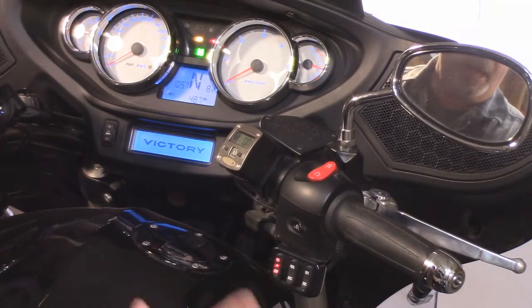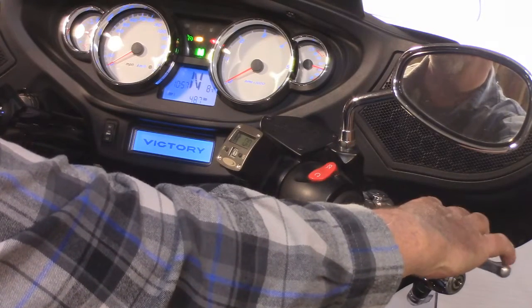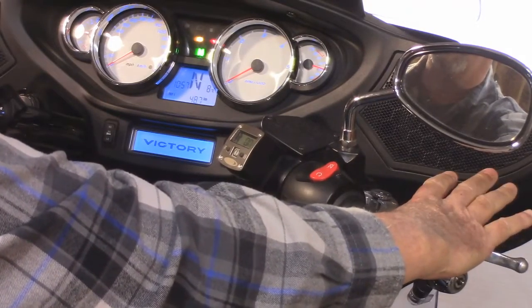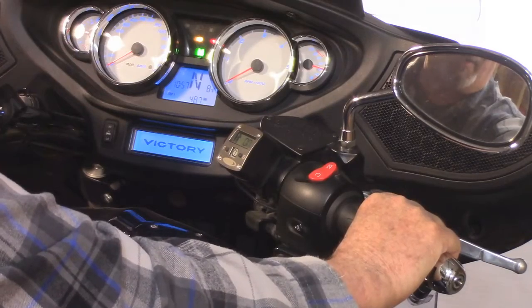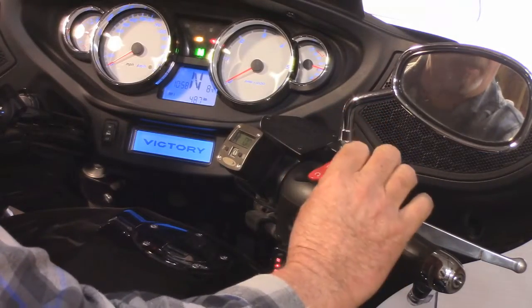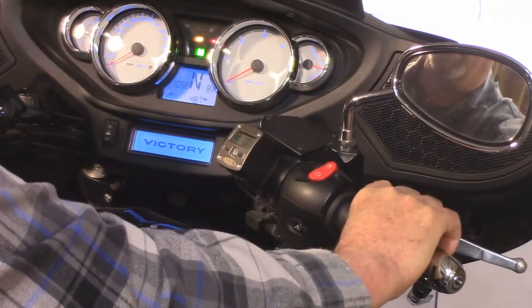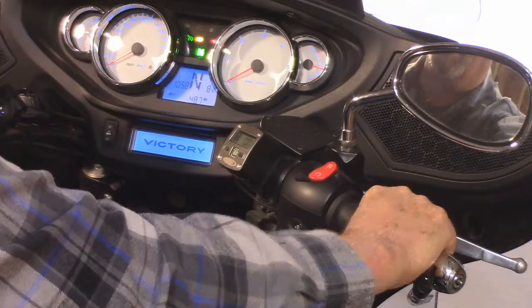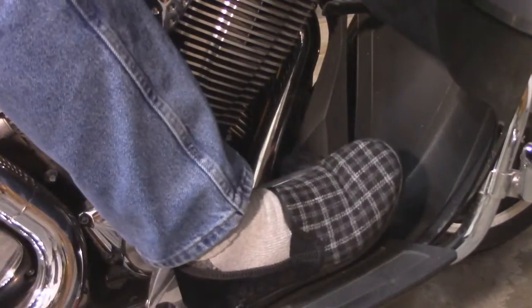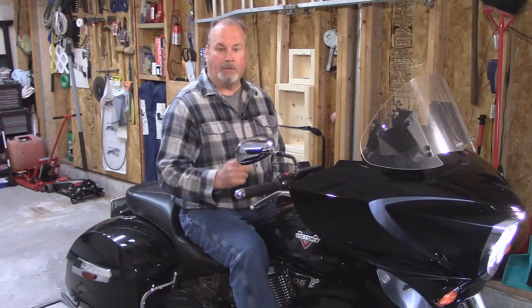We also have three cutoff switches. The first one is the front brakes — when I push in the brake lever, it turns on the indicator light; let go, it shuts off. There's also the throttle cutoff switch. When you roll it back past idle, it will enable the switch to cut off the cruise control, and you'll see the indicator light. Also the rear brake pedal — when I push down on it, the indicator light lights up. That covers the three cutoff switches.